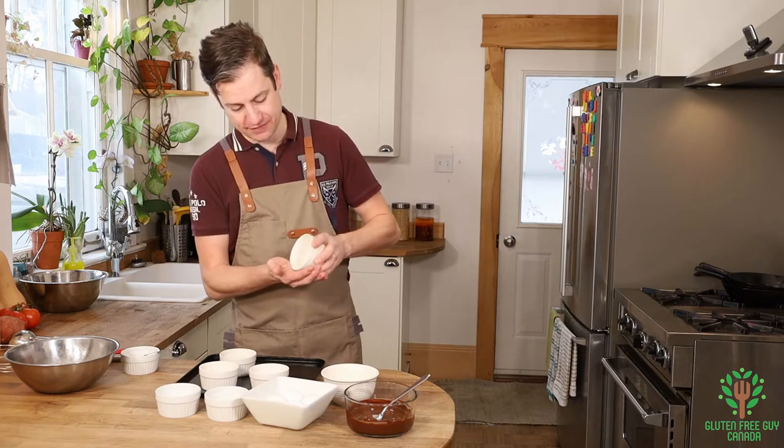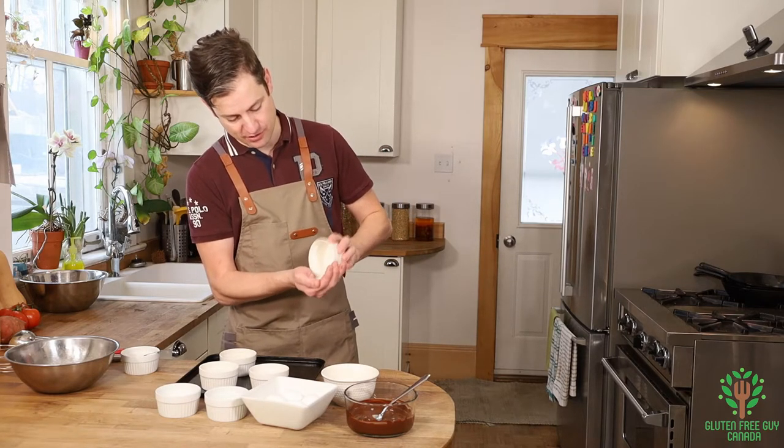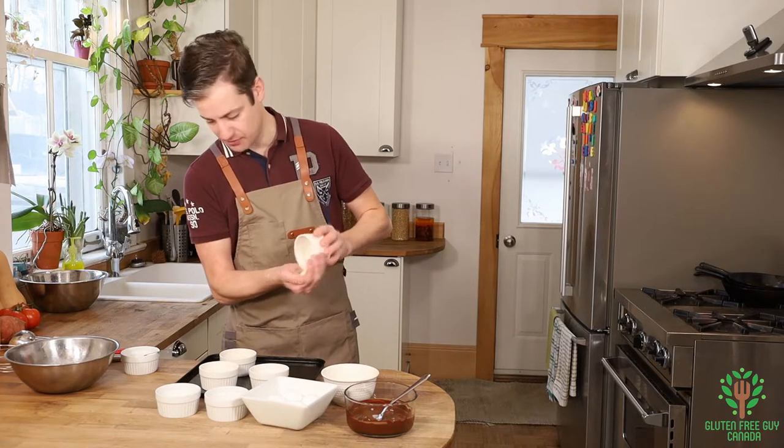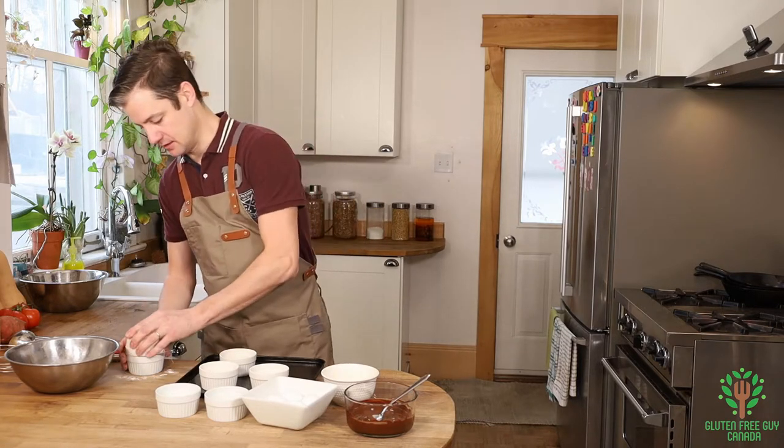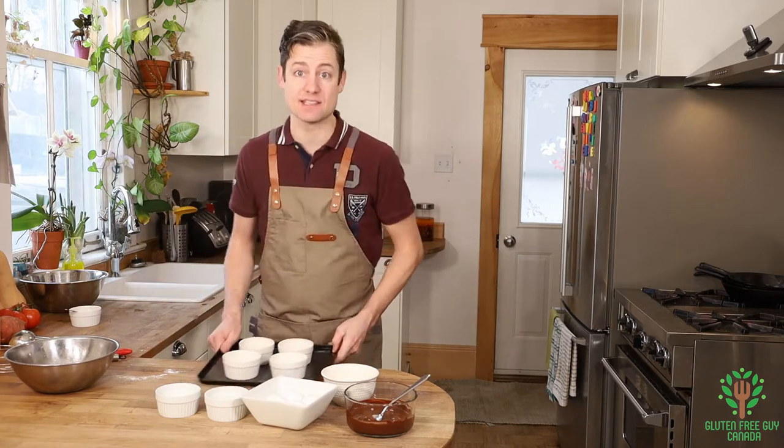I've already gone ahead and floured three of them, but I thought I'd leave the fourth one to show you just how it's done. Easy, huh? So I'm going to set these aside.